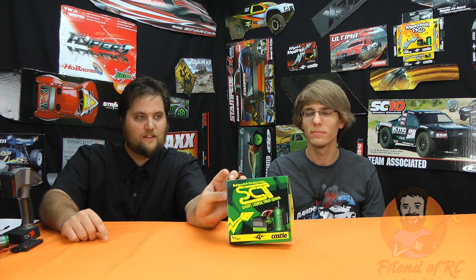What's up guys, Brandon and Jeremy here from friendofrc.com giving you our review of the newish Maba Max Pro Short Course Truck Edition. This is the later edition of combos you saw with the Sidewinder SCT. If you bought the Sidewinder SCT, this is what you really wanted. We'll start with the technical as usual like we do on all of our reviews.